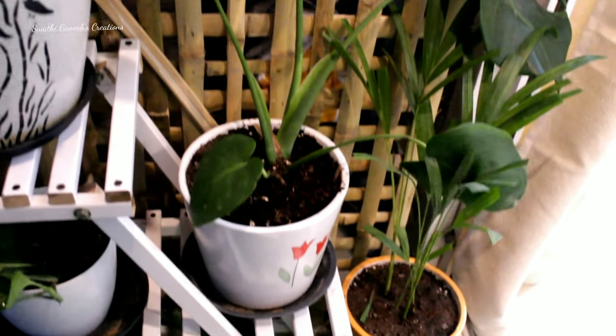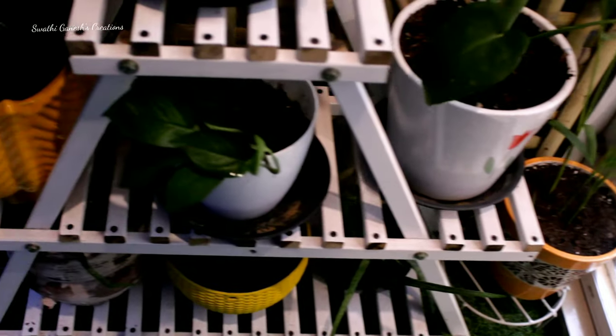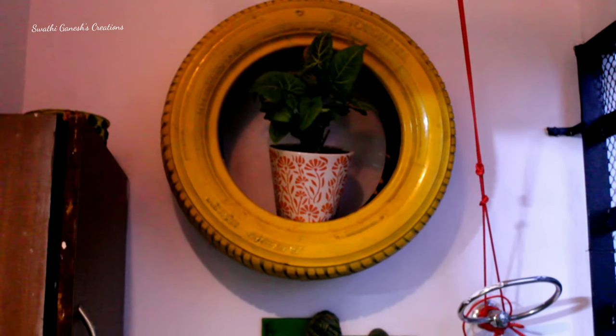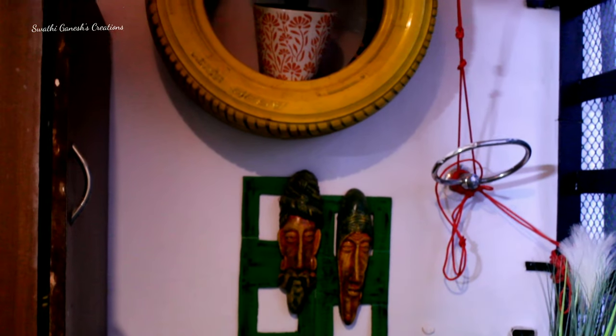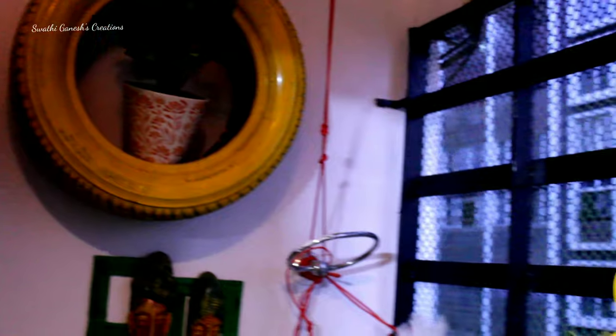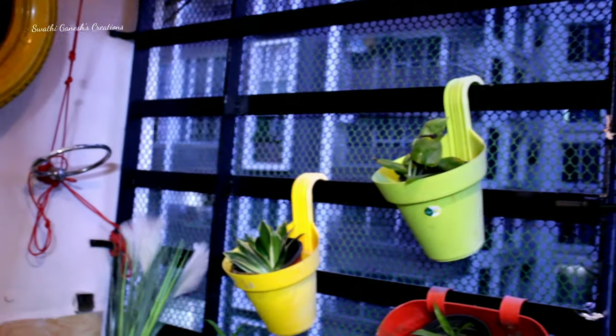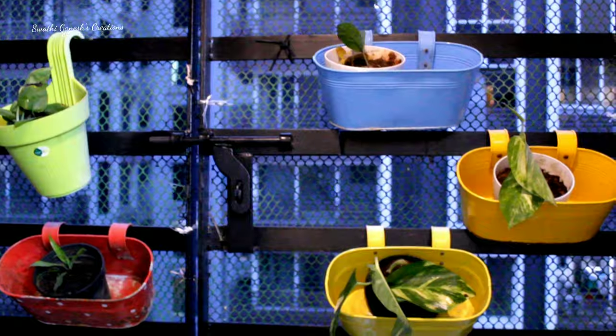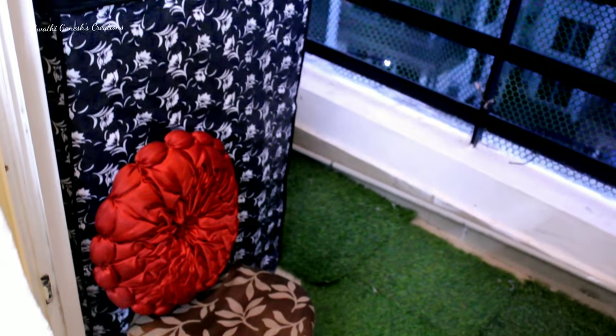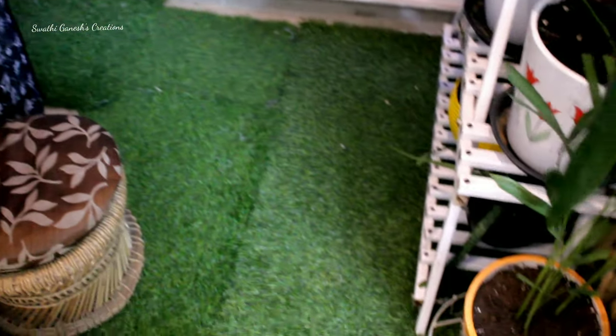I have made some minimum changes in my balcony as well. I got this bamboo fence and this stand from Facebook Marketplace — it's almost the same type of stand I showed in my living space. I've made little changes in the balcony area; it's almost the same as the old video. I just changed the washing machine cover and made some seating here.